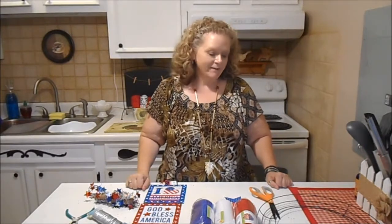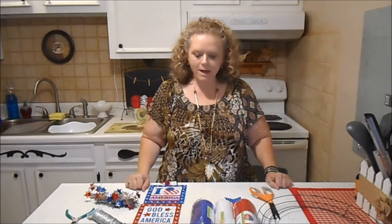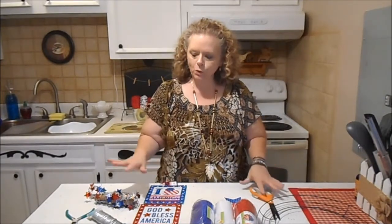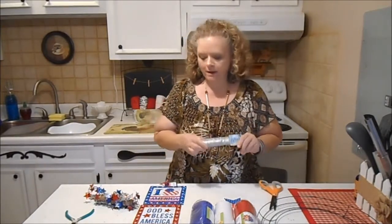Hi everybody, it's Sissy. I've got a DIY 4th of July wreath for you with the deco mesh, and everything came from the Dollar Store, Dollar Tree, except for the paddle wire — I got that at Walmart.